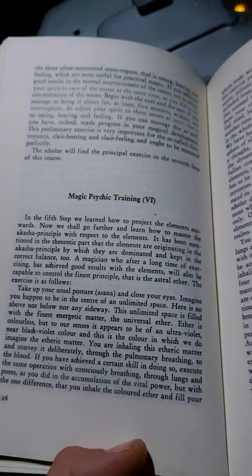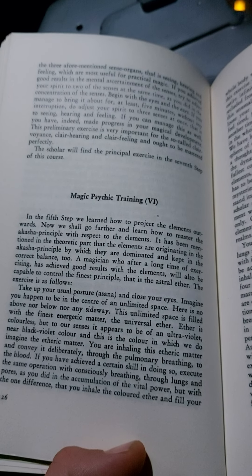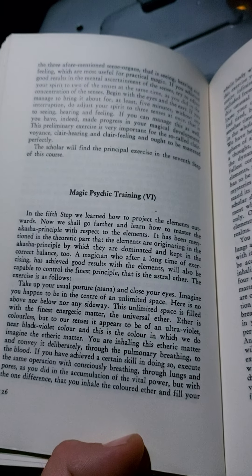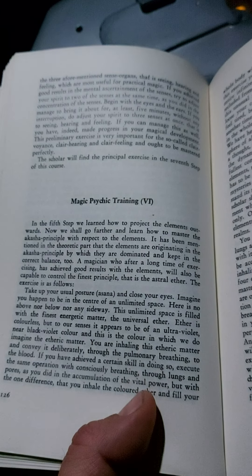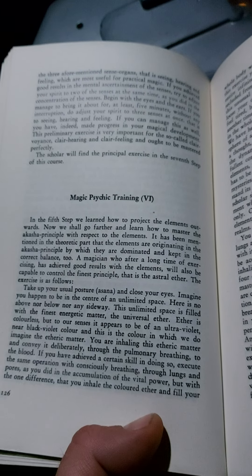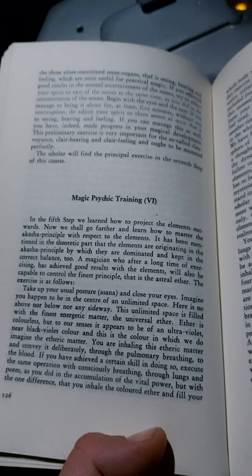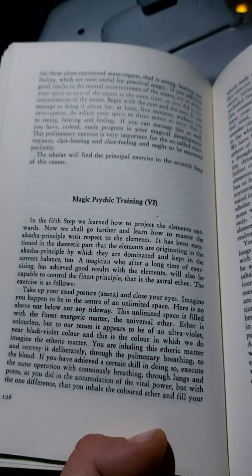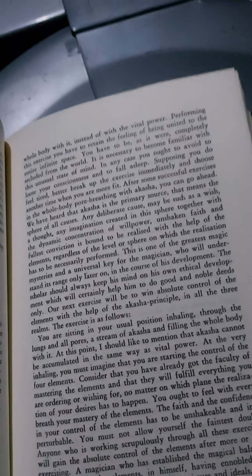You are inhaling this etheric matter and convey it deliberately through the pulmonary breathing to the blood. If you have achieved a certain skill in doing so, execute the same operation with consciously breathing through lungs and pores, as you did in the accumulation of the vital power — but with the one difference, that you inhale the coloured ether and fill your whole body with it, instead of with the vital power.